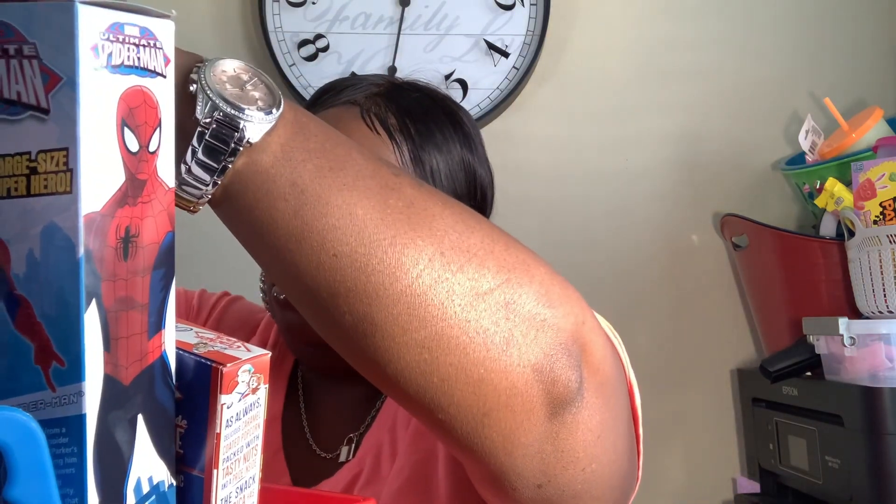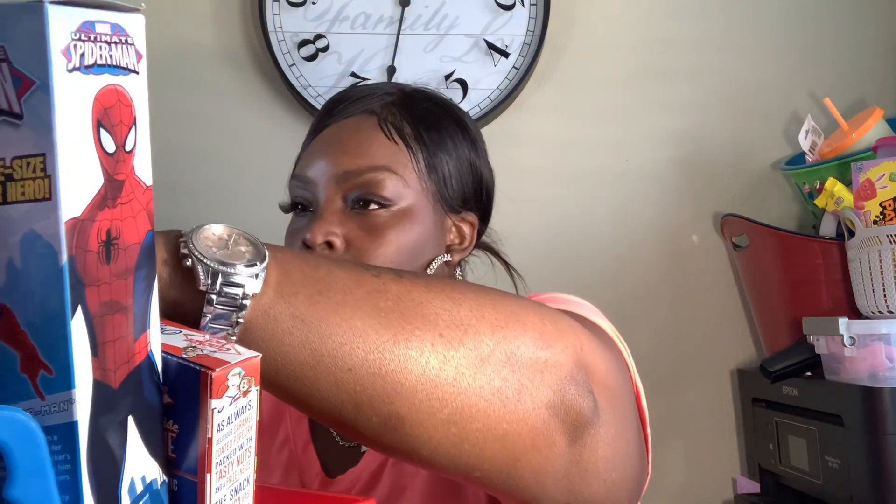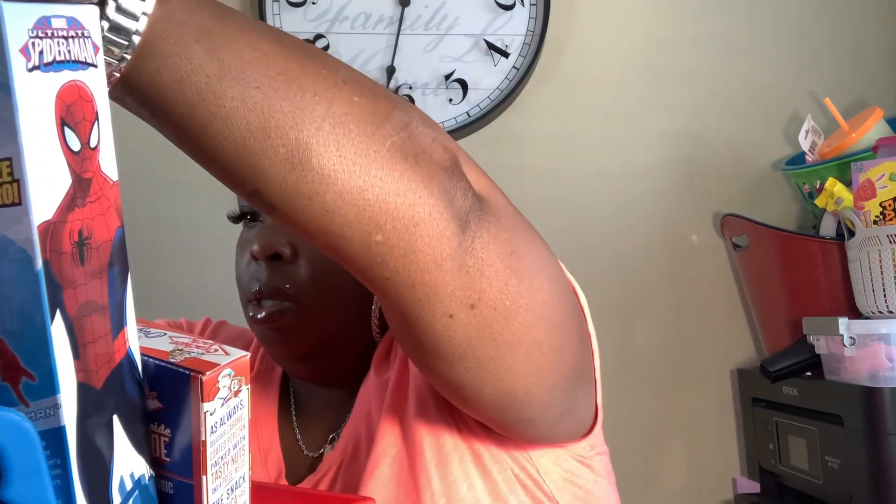I'll put some glue dots on this so I can set it up and it's not leaning down where you can't see it. There we go! And also some M&M Minis. I have a Kit Kat, also a ring pop — stick that in there — and Starburst.